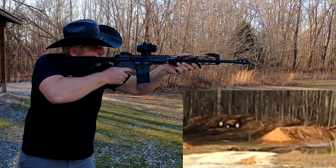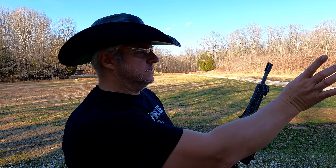All right, we're going to go 200 yards here. Okay — if I can hold myself steady — I hit it a couple of times. Let me go for the pig again a couple of times, then we'll move back to 200.